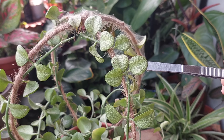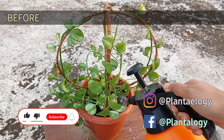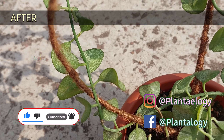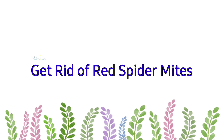So in this video, I'm going to share how you can rescue a spider mite infested plant. I'm going to show you the whole process with a satisfying update. If you think this video is going to help you, hit the like button and press subscribe for more such informative gardening videos.